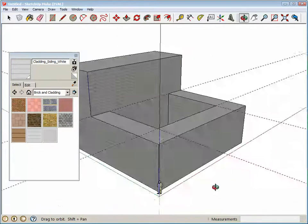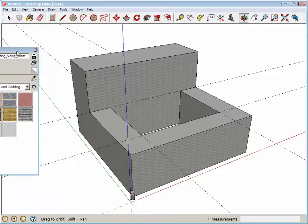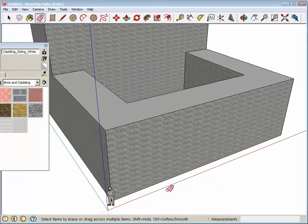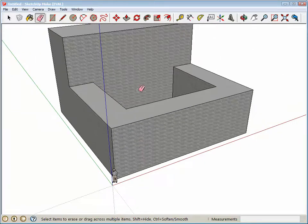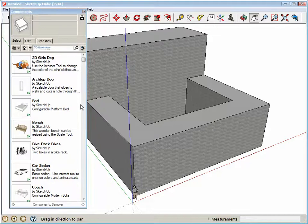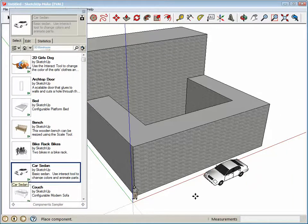We still have our guy standing right there. Rather than putting dimensions on this, let's just play around with it — you can put any texture you want on here. How about we add some more things so that we get a sense of scale of this strange looking building? Go to Window, then Components, and grab something like a car and just drag it out here and put it in front.